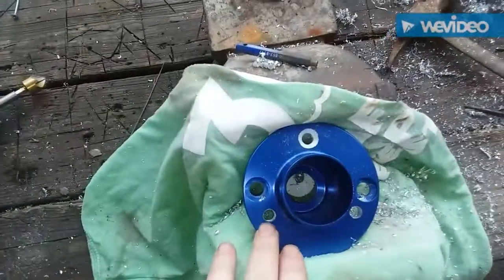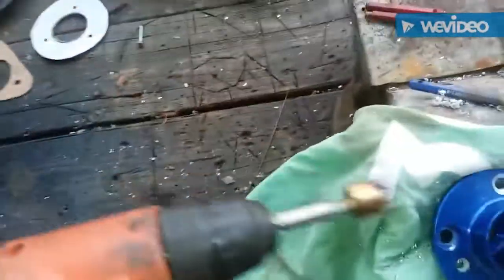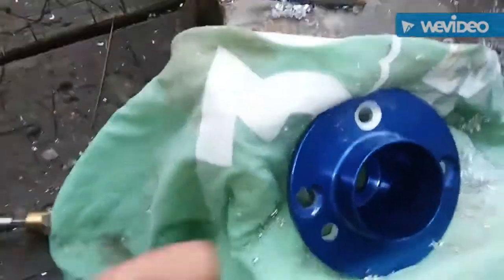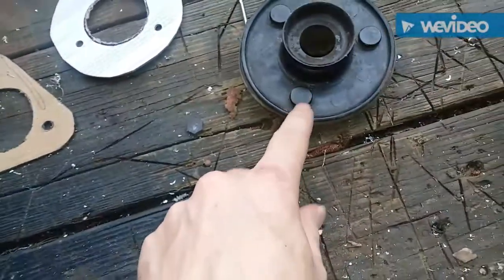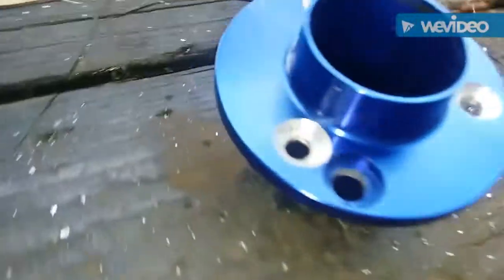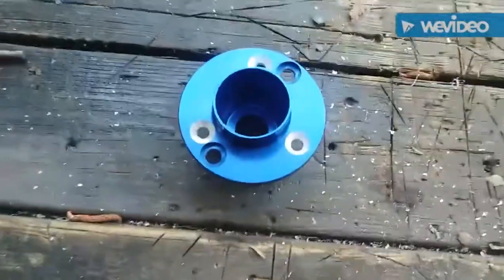Once you drill your three holes to an appropriate size for tapping or threading, before you thread it you're going to want to put this countersink tool on there to put a tapered edge on it. That way when you thread your hardware in, it somewhat countersinks in there. It can stick up a little bit like the stock — we're just trying to get a little flush. Now that we got our holes somewhat countersunk, we'll thread it now.